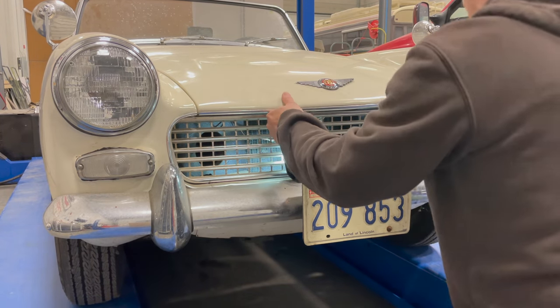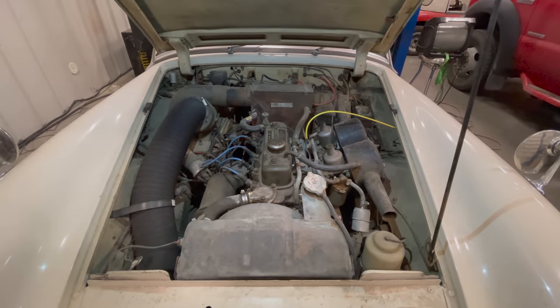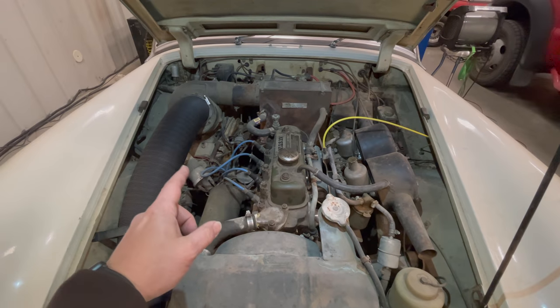I think that did it. Yep! Let's see what we've got here. I was told this car hasn't been on the road in 40 years, and I think I believe it. But it looks like someone's been in here and at least been trying to get it to run.